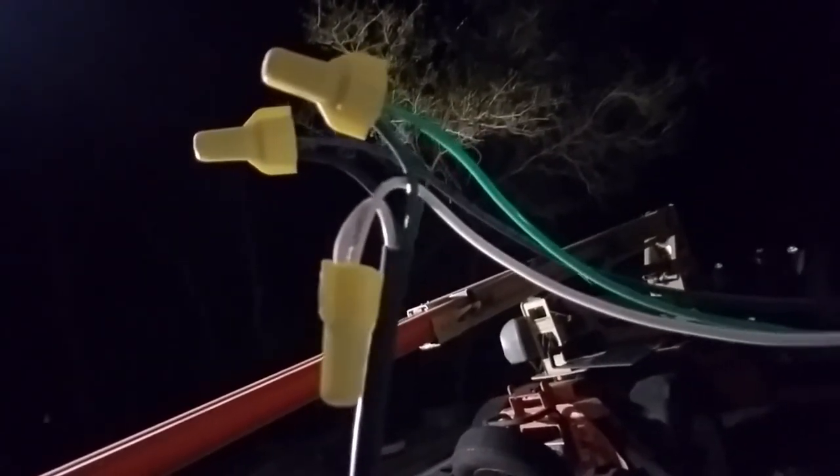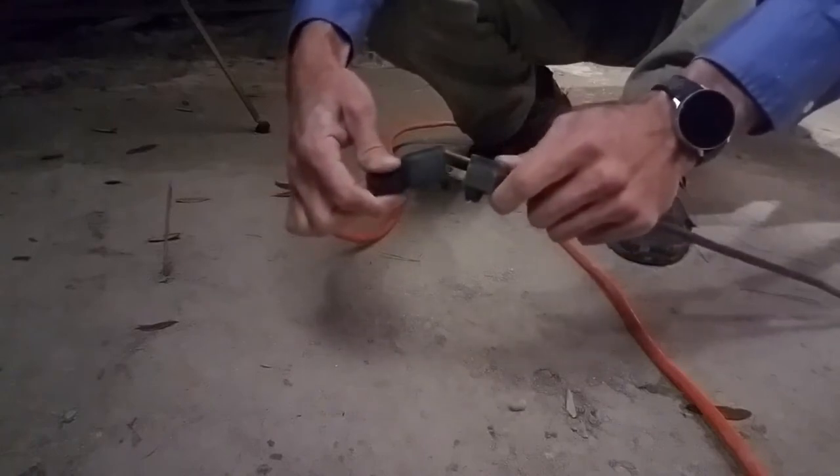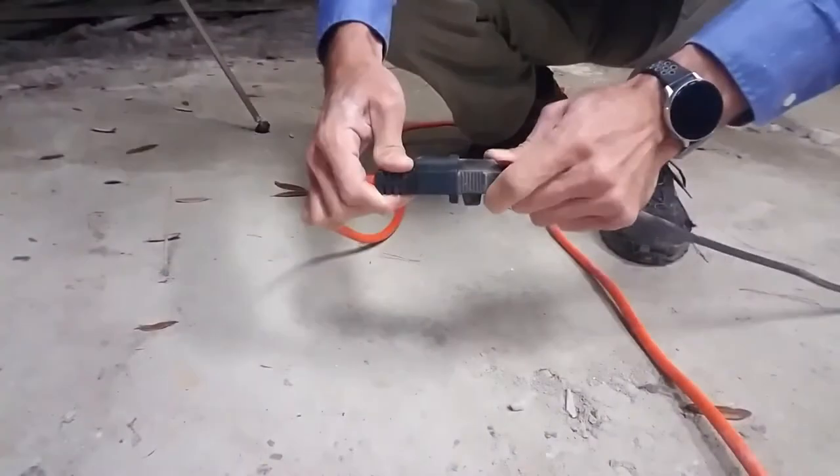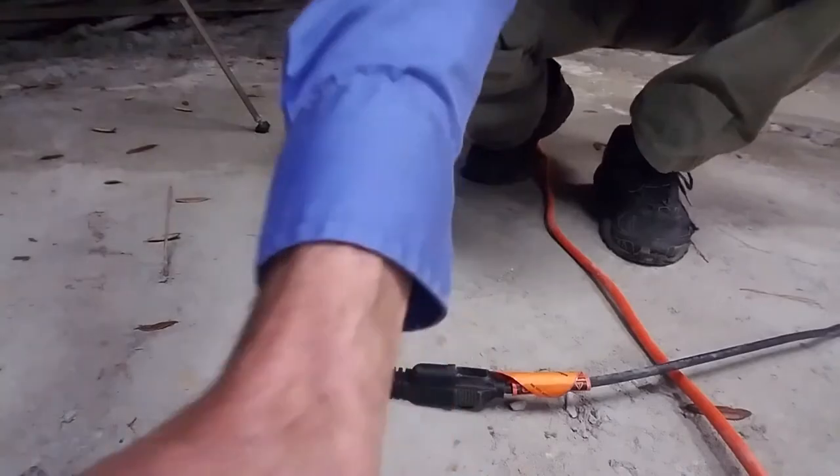I've got it temporarily wired up. I haven't really gotten into putting all the switches in the box, but I'd like to test it before I get too far along. We've got our extension cord and our plug end - see what happens. How about that? Pretty good - we've got lights out here now.